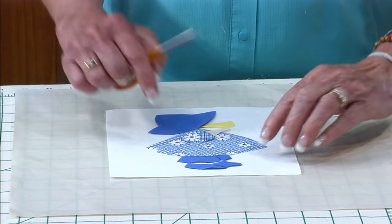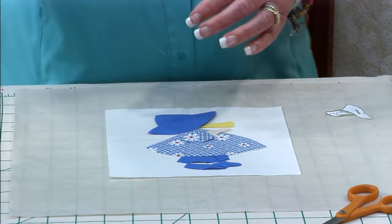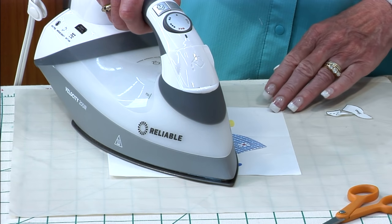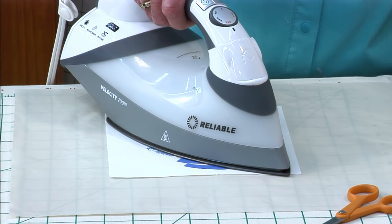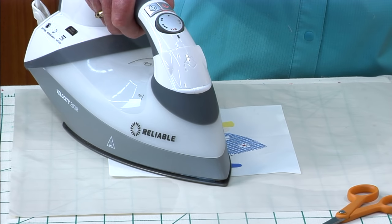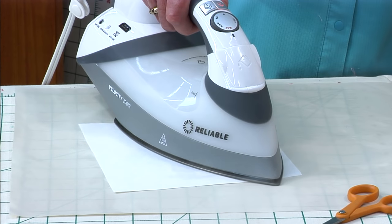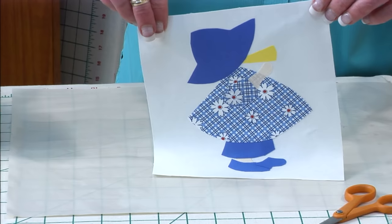Now you can take your steam iron. This is very important: you can't slide it — it has to go straight down, or your little pieces will move. I like steam. Once you press it on the front side, flip it over and press it on the back side as well. It's ready for stitching. That was fast!